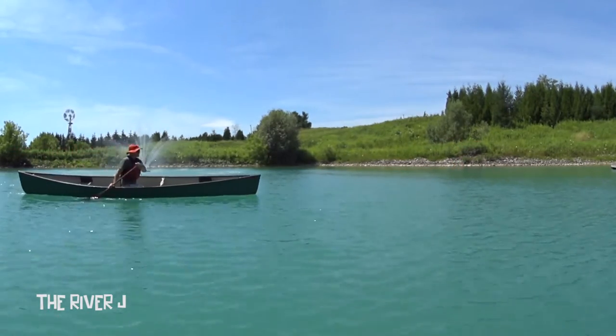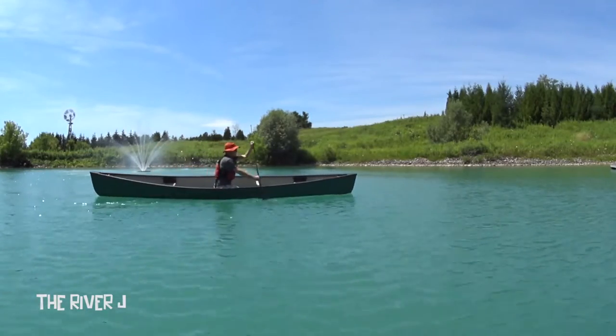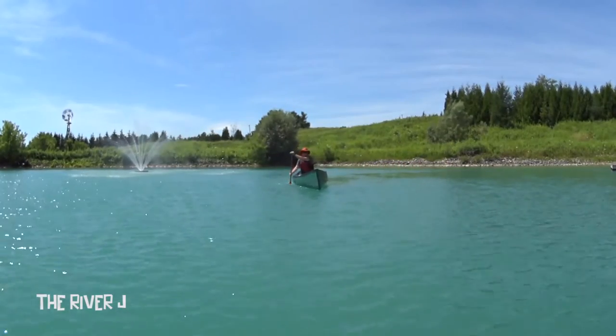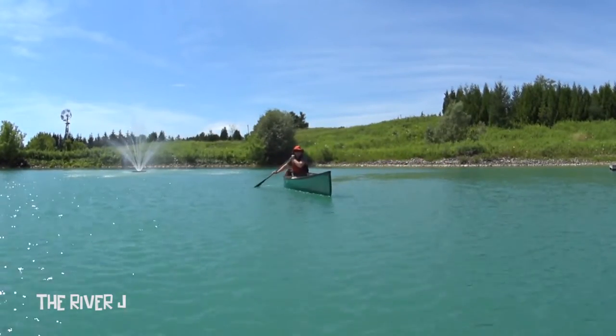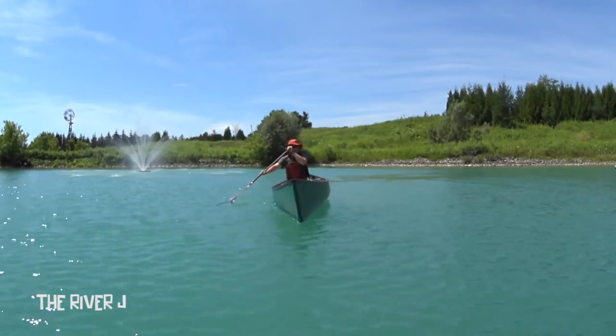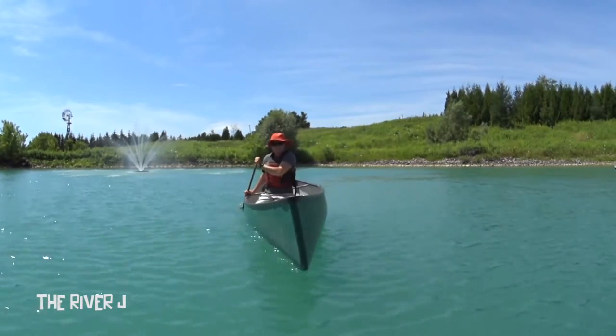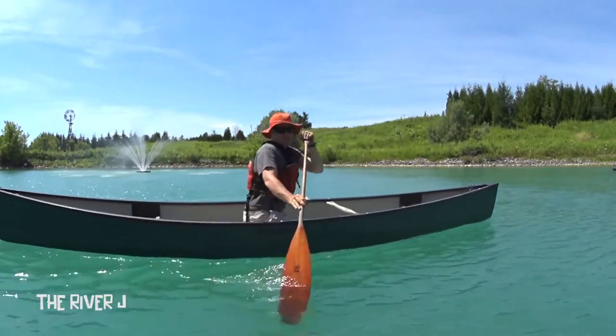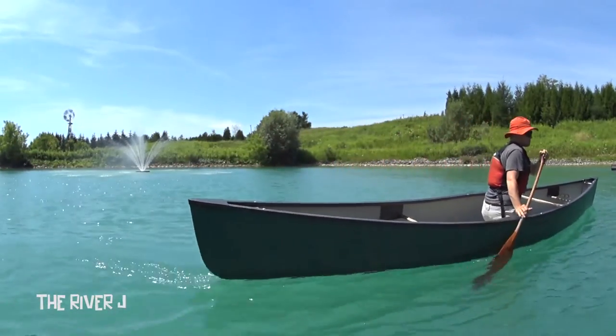Whenever I go out canoeing, the river J is the number one stroke I see people using, which works, except it's a huge waste of energy — with every forward stroke you're basically putting the brakes on. If you have a long way to go, you're going to tire yourself out doing the river J on flat water.